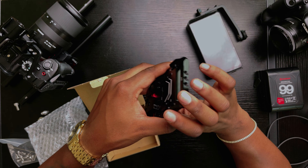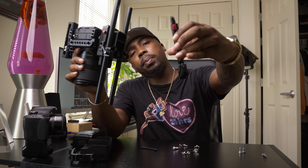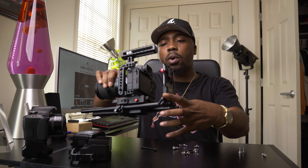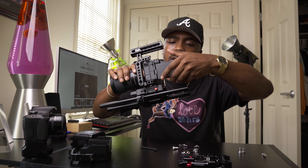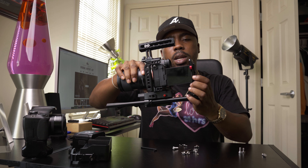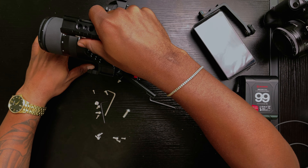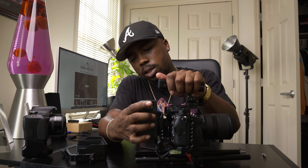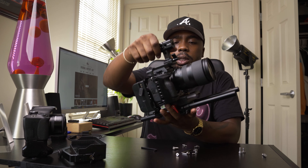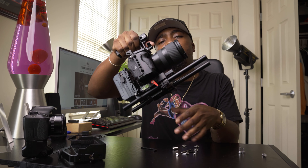Before we mount the battery we have to make sure we have our V-mount battery plate — pretty small, pretty convenient. You take your V-mount battery plate and connect it to your rails at the very back. I'm going to pull out my screen so I can see it on the side. Then you take your battery and simply just attach it — just that easy. It's getting heavy already, but it already looks very professional — it looks like a different camera.